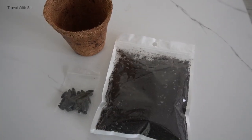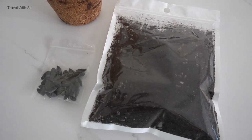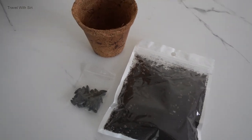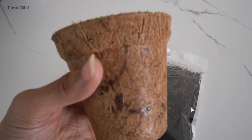In the East Coast Green Ambassador program, each participant was given a coco coir pot, some soil and sunflower seeds to grow microgreens as part of the training. Singapore is making efforts towards sustainability by encouraging people to grow their own veggies.